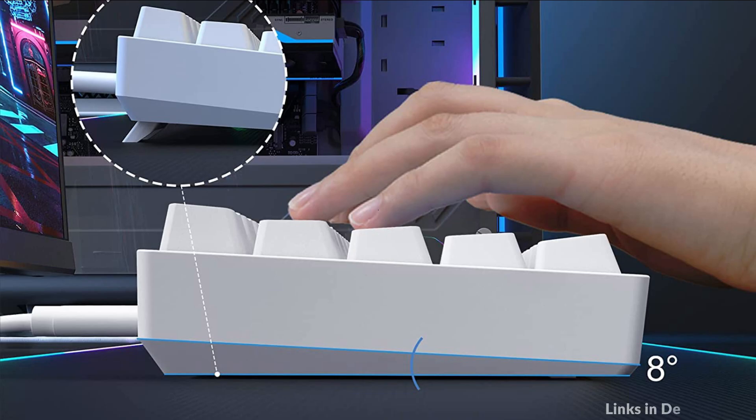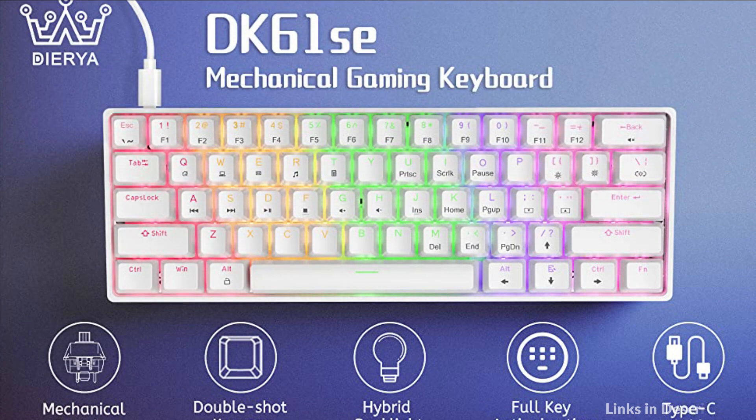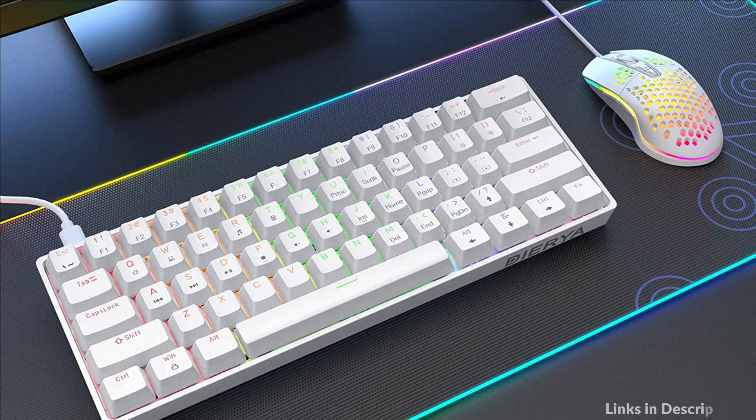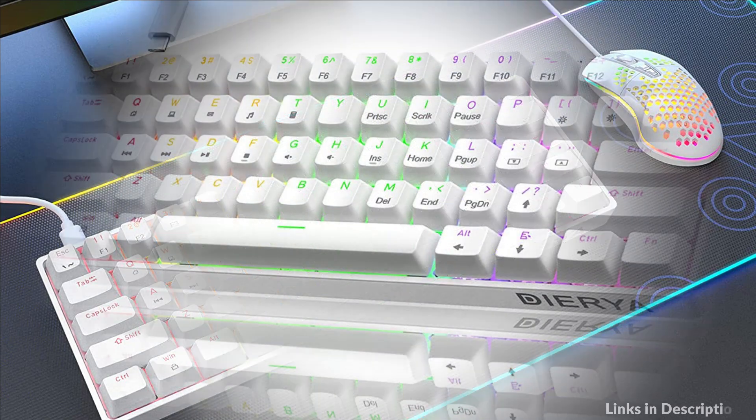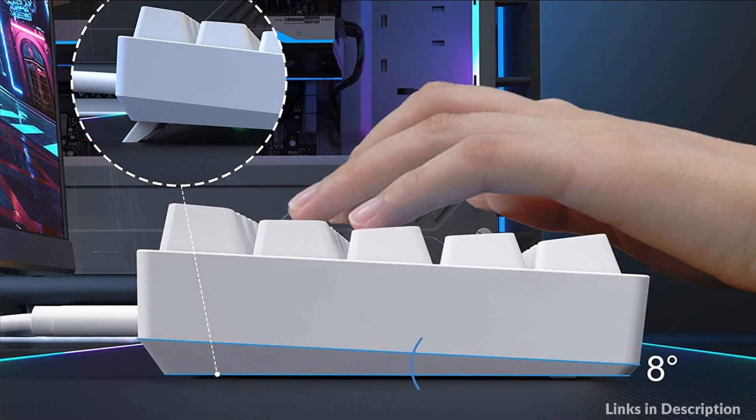You can switch between 19 built-in backlight modes and adjust the backlight brightness and speed via shortcut keys. Full keys and anti-ghosting bring you a smoother gaming experience. Supporting a 1000Hz polling rate with no latency for smooth game typing. The design of this mechanical gaming keyboard is based on ergonomics, and the scientifically angled keycaps design brings maximum comfort, keeping your hands in a most natural state to minimize hand fatigue after long-time use.